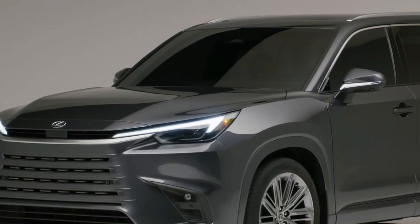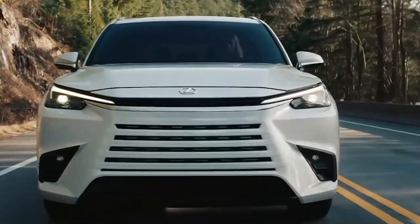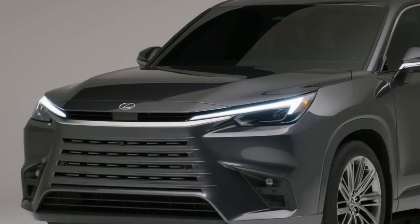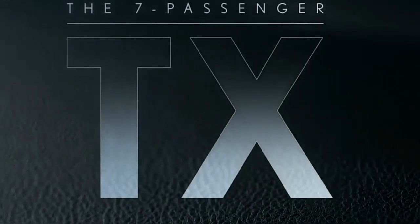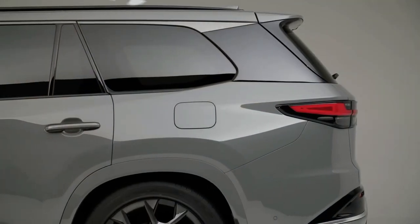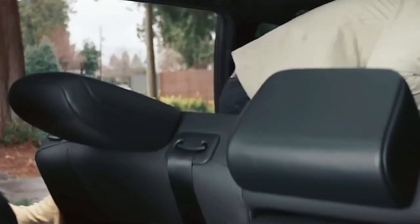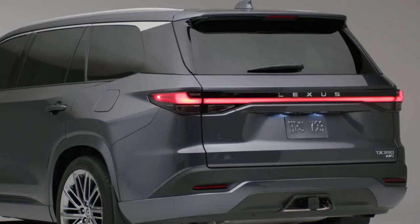The 2024 Lexus TX promises three roomy rows and two hybrid choices, available as a 275-horsepower TX350, a 366-horsepower TX500H F-Sport Performance Hybrid, and a 406-horsepower TX550H Plus Plug-in Hybrid. This new SUV model fits above the two-row RX in the hierarchy.